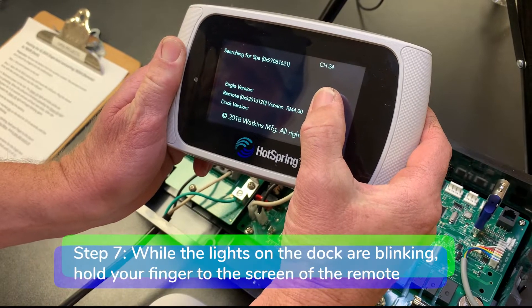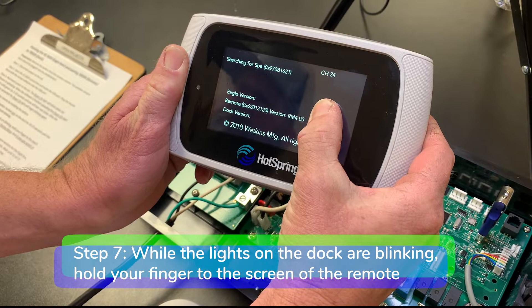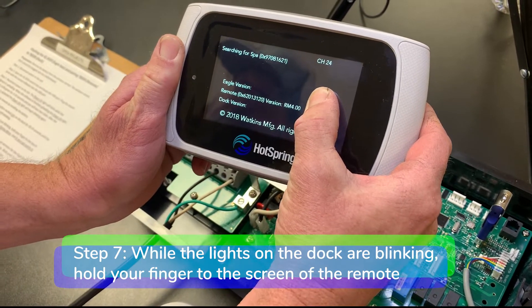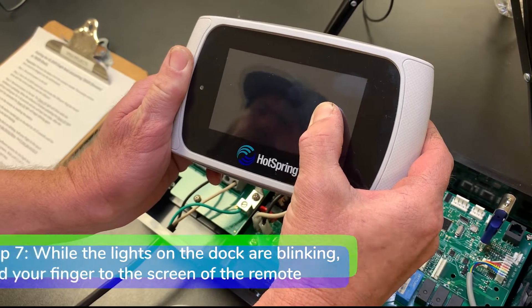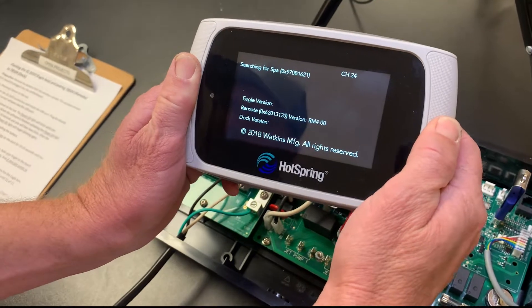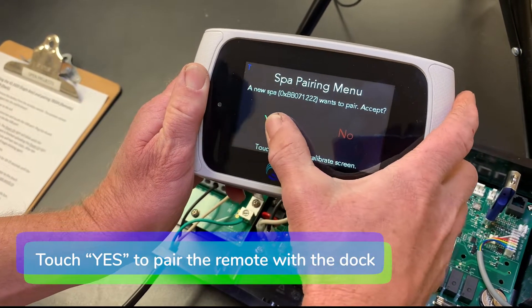Step seven: while the lights on the dock are blinking, hold your finger to the touch screen of the remote until you see SPA pairing menu. A new SPA wants to pair — touch yes.